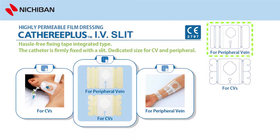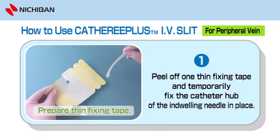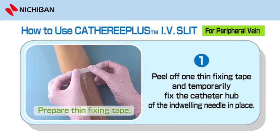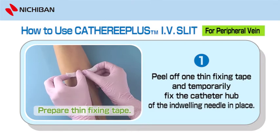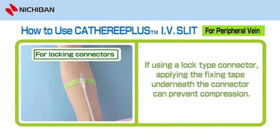To use Catharee Plus IV Slit for peripheral vein. Step 1: Prepare Thin Fixing Tape. Peel off one thin fixing tape and temporarily fix the catheter hub of the in-dwelling needle in place. If using a lock-type connector, applying the fixing tape underneath the connector can prevent compression.